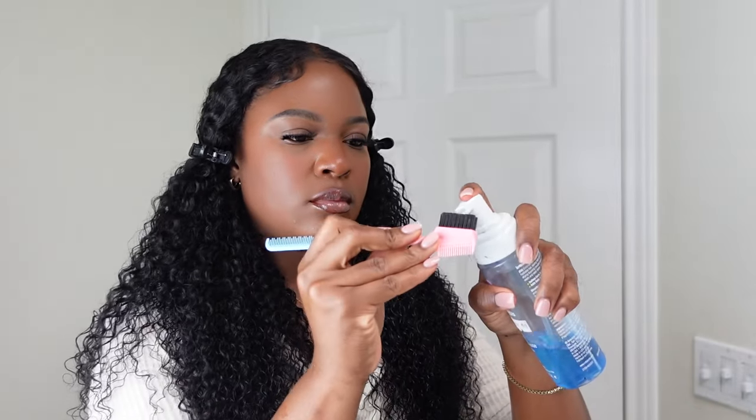Now I just clip the hair away and I'm going to refresh the baby hair, putting a little bit of mousse on it and swooping it to my liking.